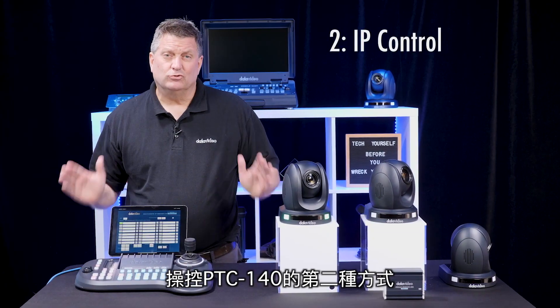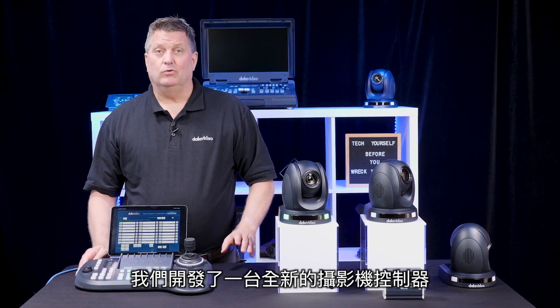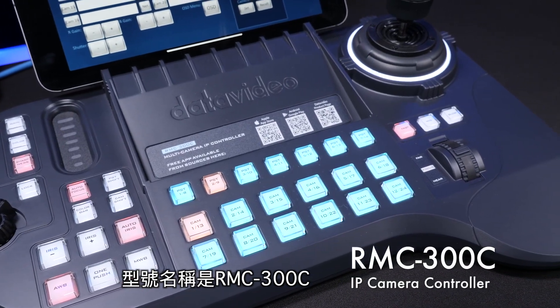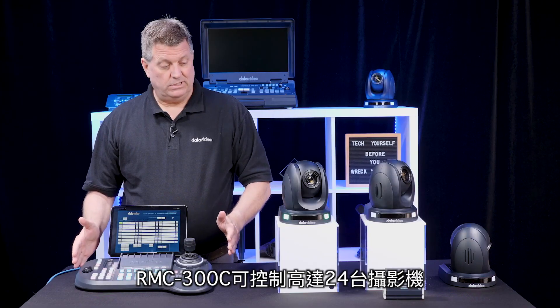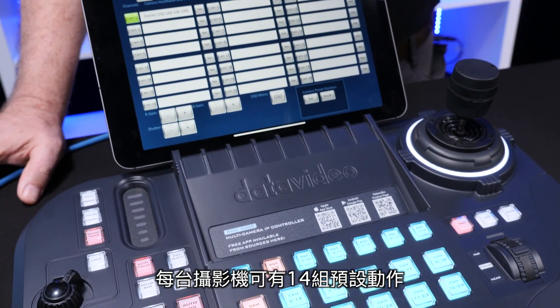A second way to control the PTC 140s is through IP. We have a brand new camera controller called the RMC 300C. The RMC 300C is able to control up to 24 cameras with 14 presets per camera.